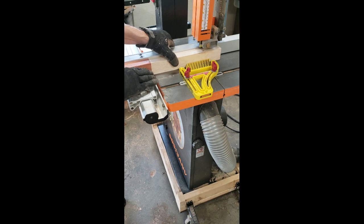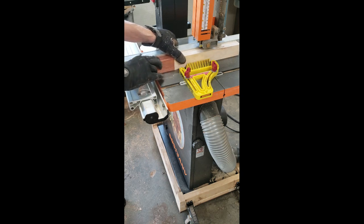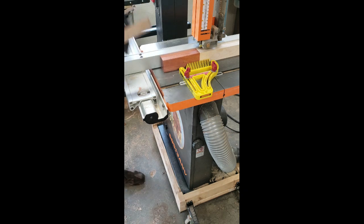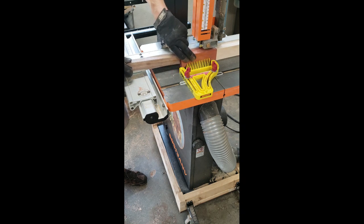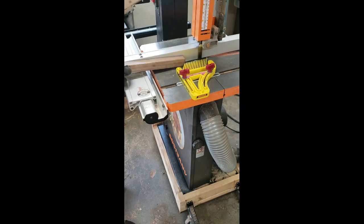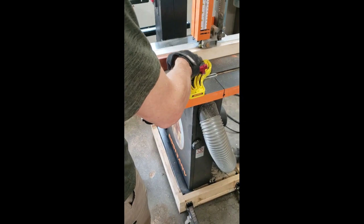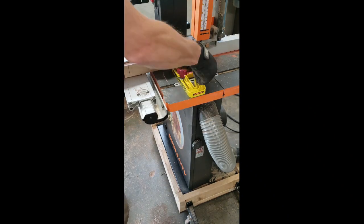I wasn't sure how this was going to go. I didn't know if my band saw blade was going to wander on me, or if the integrity of that butt joint was going to just fail. I'm not concerned about the butt joints once they get inside of the cutting board because there will be plenty of glue on all sides. Just well up during the milling process, it had me a little nervous. All in all, the cutting process went very well and I was pretty pleased with the results.